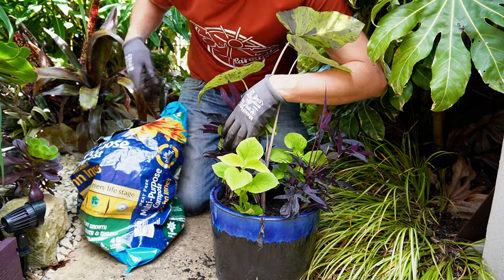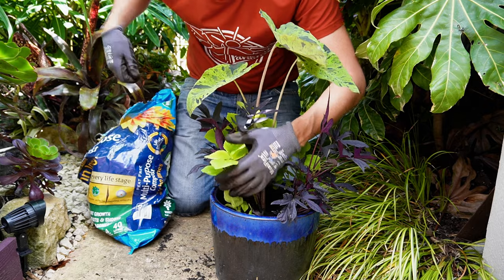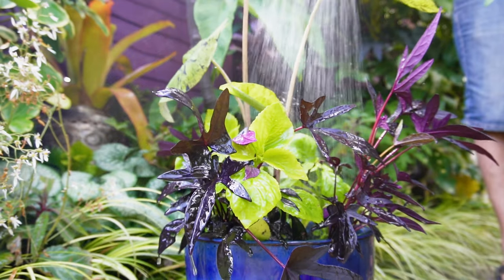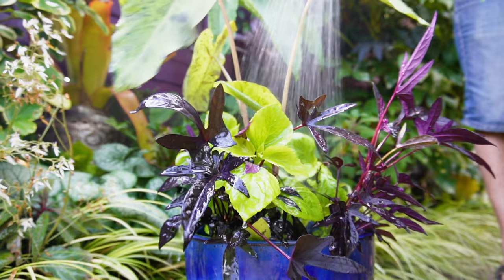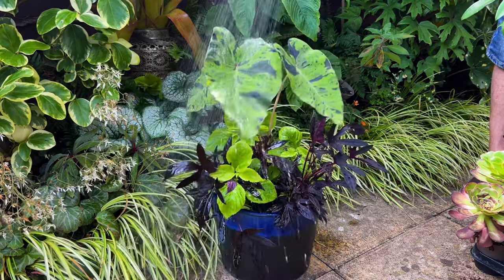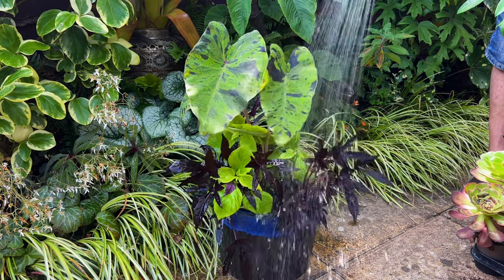All that's left to do now is to give this tropical style container garden a really good soaking. You can see straight away how lush and vibrant this tropical container garden is looking, with that deep purple shimmering of the Ipomoea Sweet Potato Vine contrasting against that lush Coleus leaf — the cultivar we used is called Lime Delight — and look how they pick out the markings on Colocasia Mojito so beautifully.